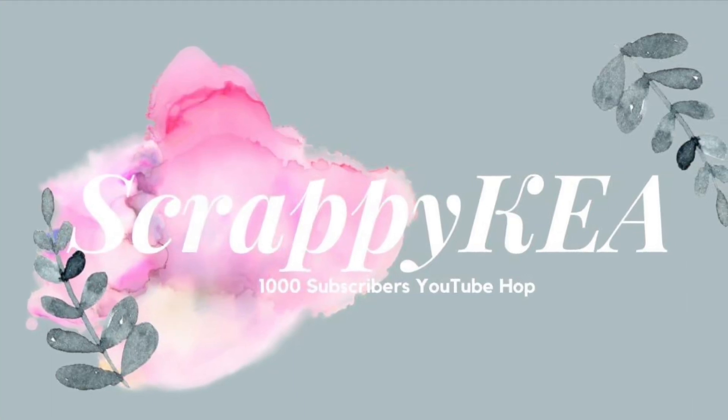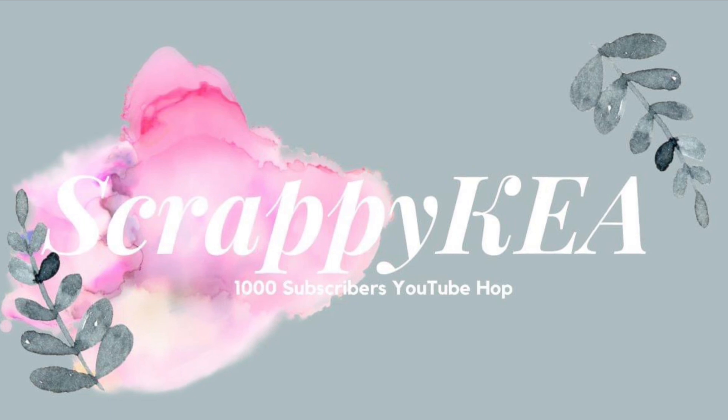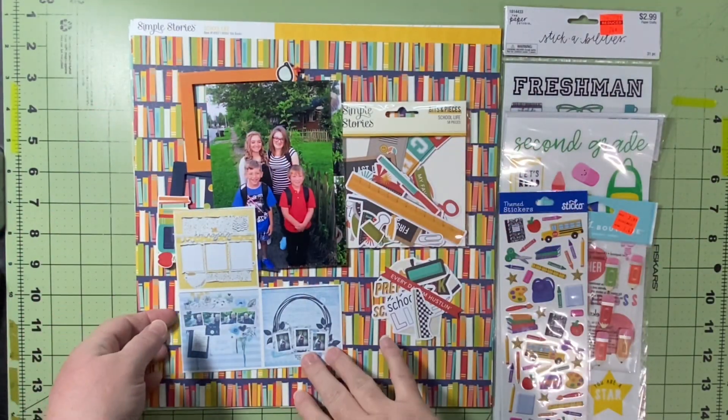Hello and welcome to Scrapping on the Fly. My name is Kristen and I am here with a celebration hop for Scrappy Kia, who has hit a thousand subscribers. It's her birthday on top of that.